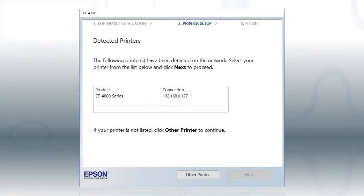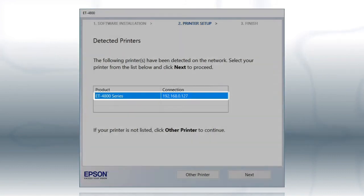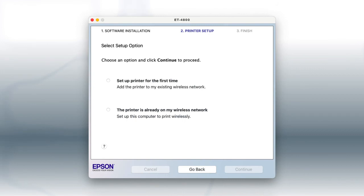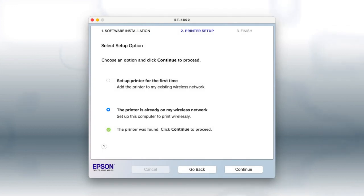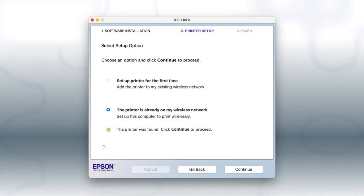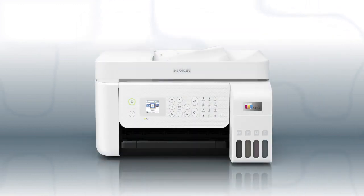If you're using Windows, at this screen, select your printer from the list and click Next. If you're using a Mac, at this screen, select The printer is already on my wireless network and click Continue. Follow the rest of the instructions on the computer screen to complete wireless setup. You can repeat this process for additional computers. You are now ready to print wirelessly from your computers.